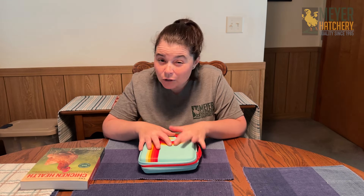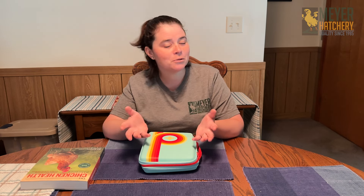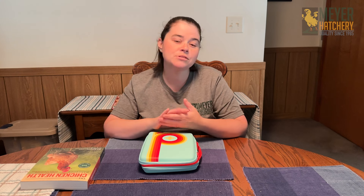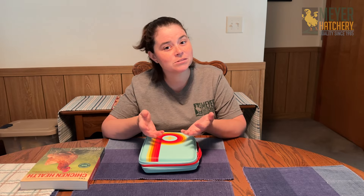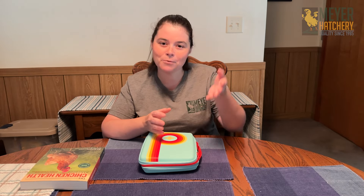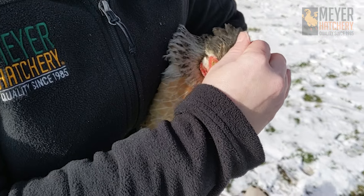Some other items that I'll keep in my first aid kit or at least close to my kit include Epsom salt. I also like to keep coconut oil or petroleum jelly, whatever you'd like to use. I love to use that coconut oil, especially in the wintertime when we have really cold temperatures — it helps to prevent frostbite when I put it on my flax combs and even on their legs and feet if it's really, really cold.